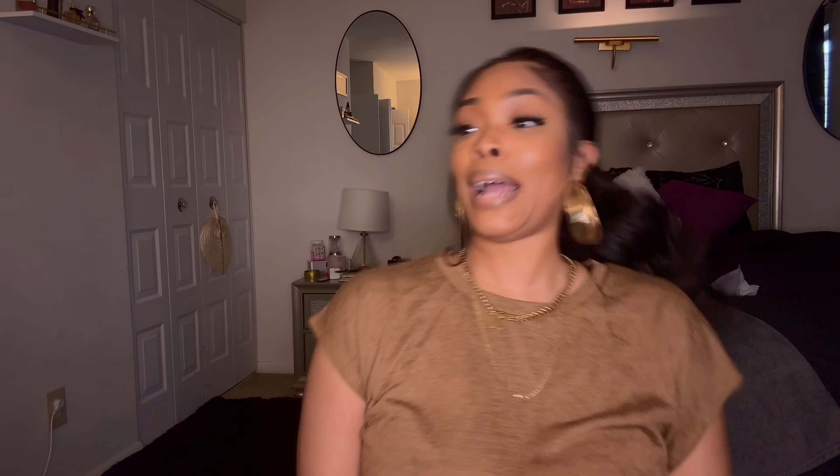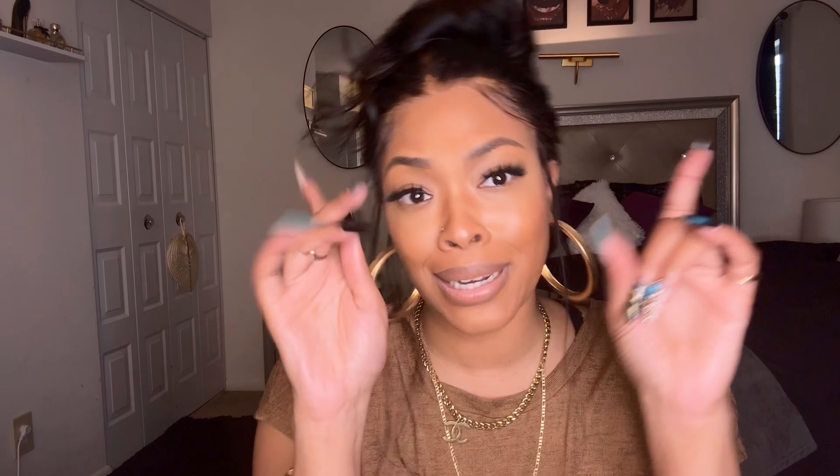Do y'all see how good that looks? Oh my god, come on Isha! I don't know how to act with a ponytail — that's why I don't wear them like that, because really that's all I want to do. The edges are laid, the lace is laid — you better get you some Isha products! Make sure you check out all of Isha's products; you can find them on the Isha storefront or ishagirl.com.